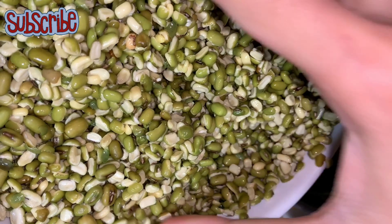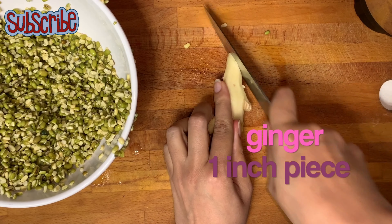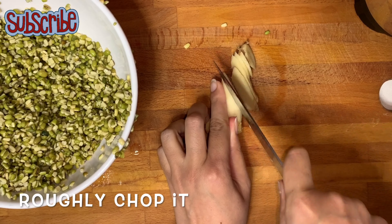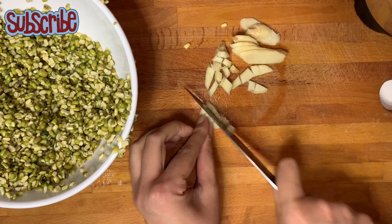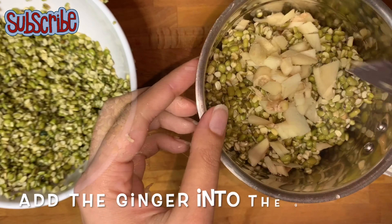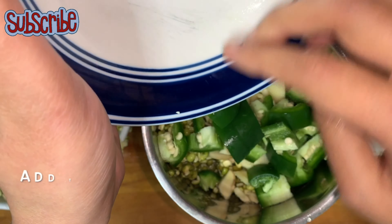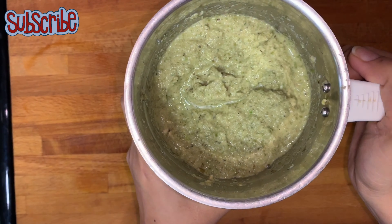If some grains of dal remain, that's fine. I'm going to add some ginger and some green chilies. Since we're making a paste, I'm not going to chop them really fine. You can add green chilies as per your taste.